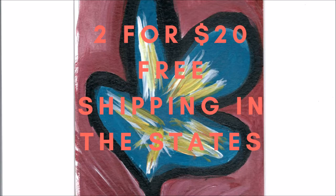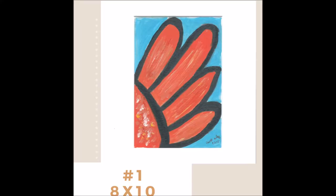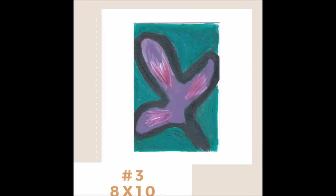Hey everybody, welcome to this short little Christmas sale. I had 60 of these and what you see now is all that's left. They're 8x10s — matted acrylic abstract flowers on watercolor paper. They're matted and packaged.